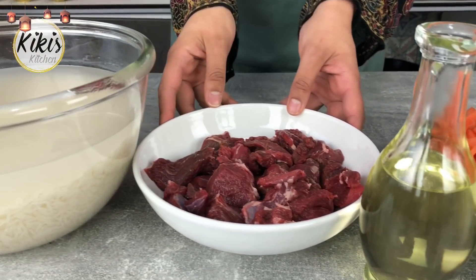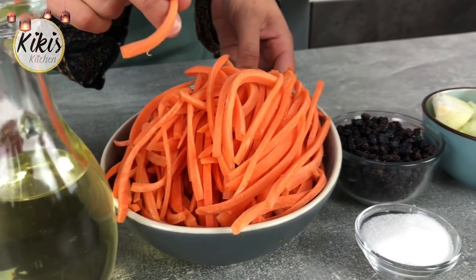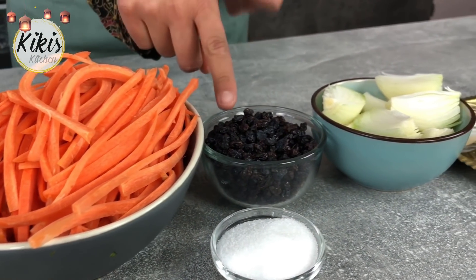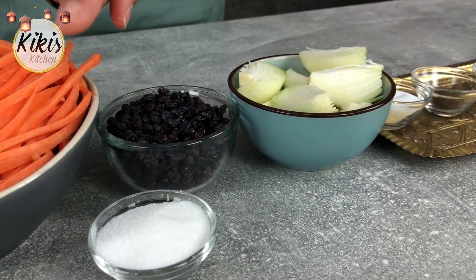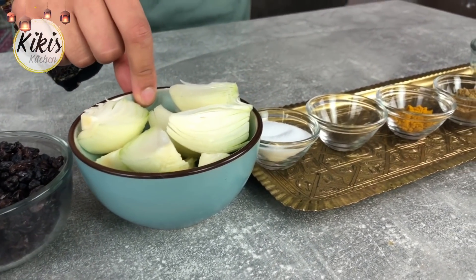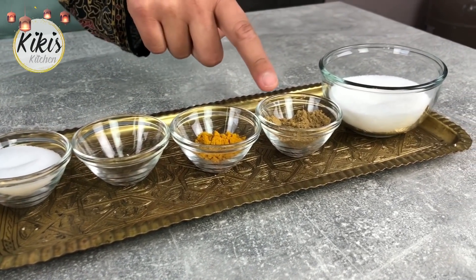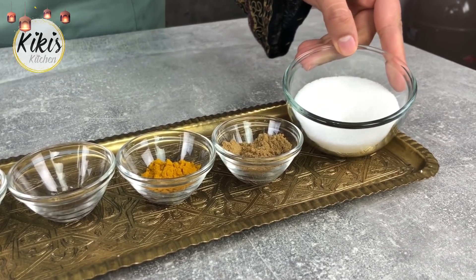Außerdem benötigen wir Lamm aus der Keule, neutrales Öl, Möhren – die habe ich bereits in Stifte geschnitten –, Rosinen, hier habe ich Korinthen genommen und dafür auch Zucker, außerdem Zwiebeln und Salz, Pfeffer, Kurkuma und Kumin, und außerdem später erneut etwas Zucker.